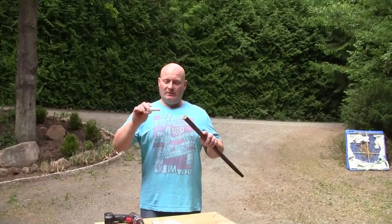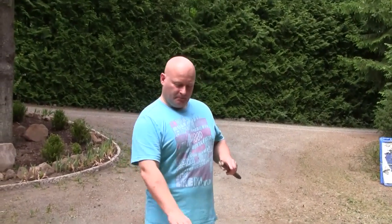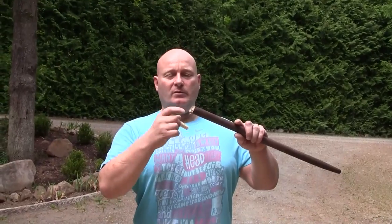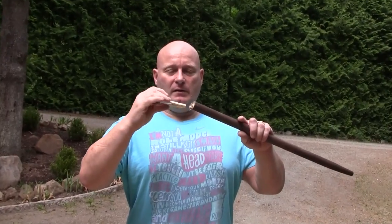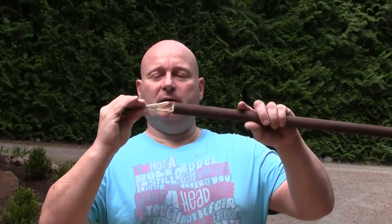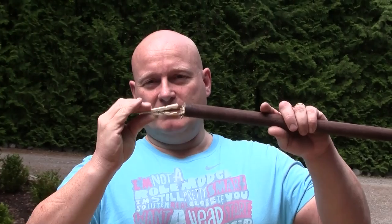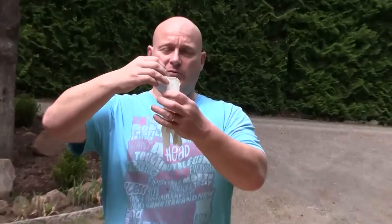Next we want to use the clothespin, the broom handle, and the gloves to make a crossbow. The idea is that you put the ammo against the end of the broom handle and use the clothespin as a trigger by shifting the ammo over the edge. We turn the discarded gloves into slingshot bands by tying a string around both ends.